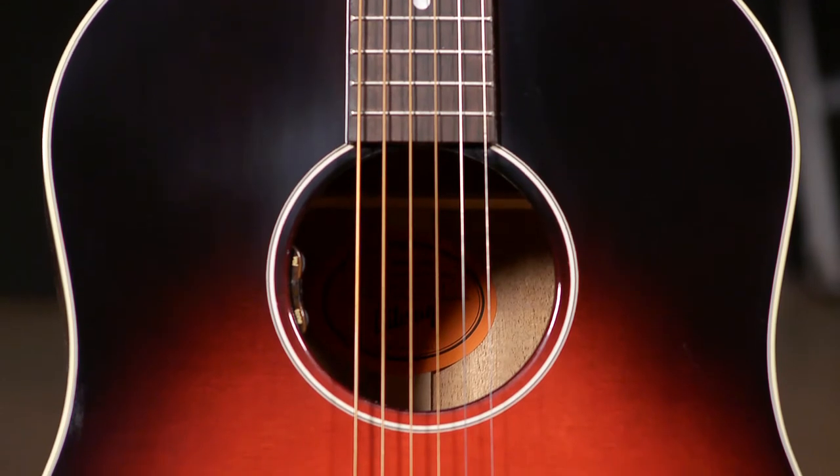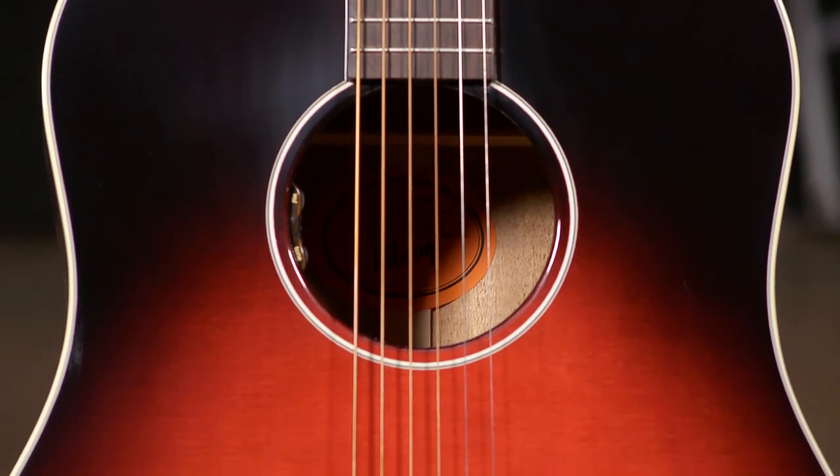Very warm and very balanced guitar. It's expressive too. I feel like it suits itself for strumming more so than anything, but it does handle fingerstyle very well.